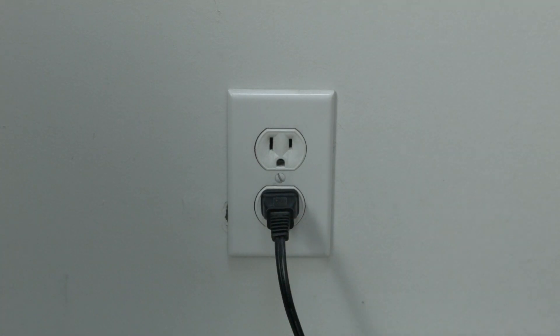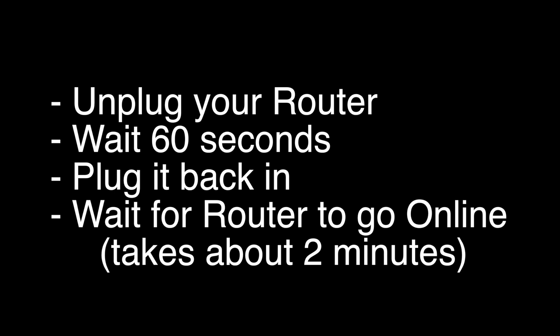If your PS4 is working again, great. If not, try the following: unplug your router, wait 60 seconds, and then plug it back in.